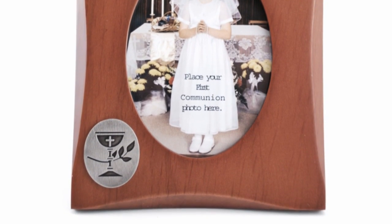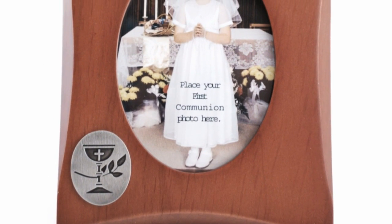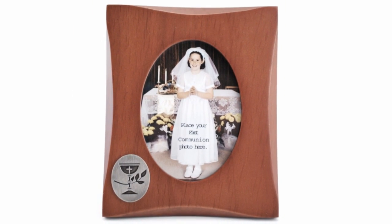The frame holds a two and three quarters by three and seven eighths inch photo and can have your child's name, parish, and First Communion date engraved above and below the photo. This solid wood First Communion Photo Frame would be a beautiful keepsake for your First Communicant. Thank you and God bless.